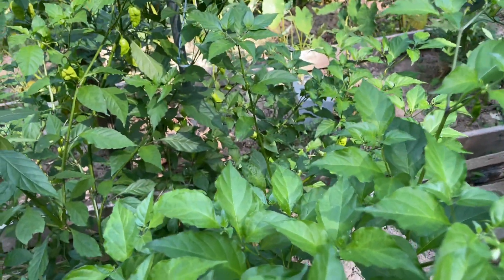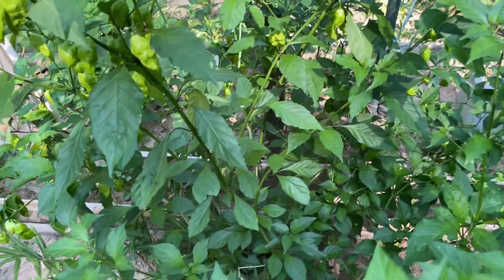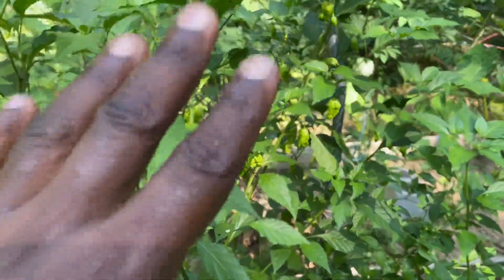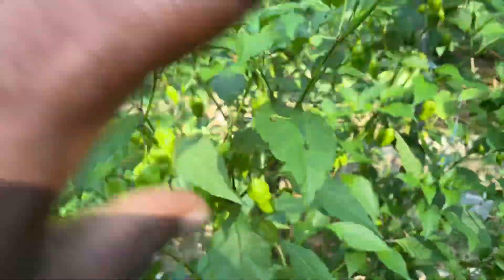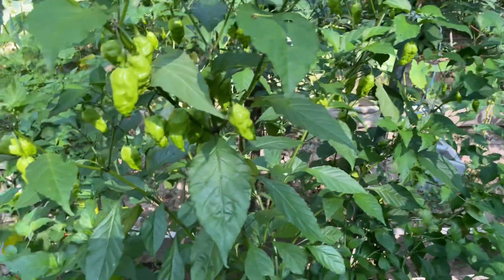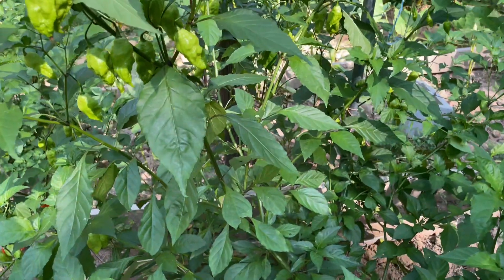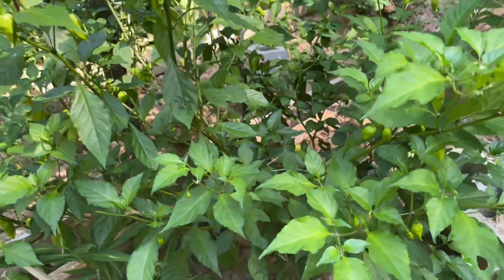They never stop producing until the frost. When the frost comes, that's when they stop. Because the frost is going to dry down their leaves, damage all the flowers that are out there, and the young peppers. Sometimes a lot of young peppers go back to the plant, to the soil, because they were too young. So now, the production of the pepper tree.